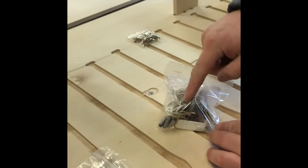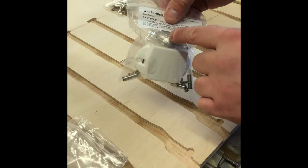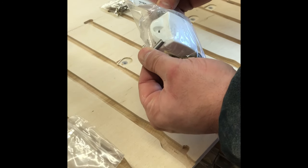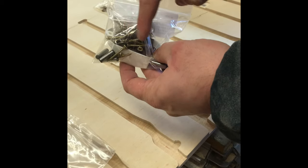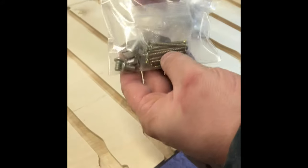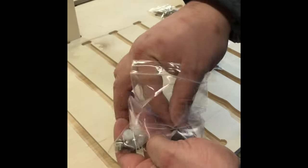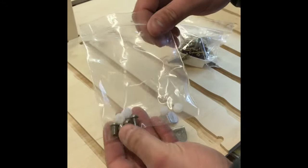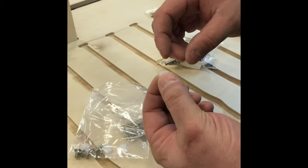In a wheel arch fixing kit we have the rosette, knob, and security pins which the box pivots on, the catch, unit fixing screws, and wheel arch box fixing screws. In the standard fixing kit we have the unit fixings, two fixed shelf rail brackets, the screws, and also some nylon bushes.